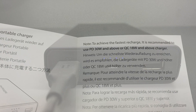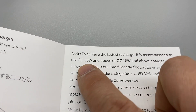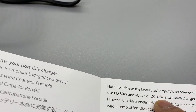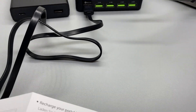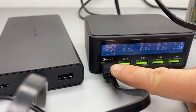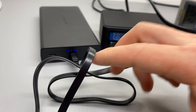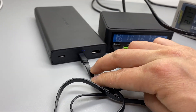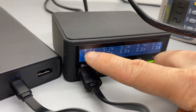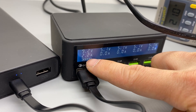I have some interesting findings after reading the manual. It is recommended to use PD 30 watts and above, or QC 18 watts and above. So I plugged this into my QC 3 enabled USB charger with its conventional micro USB plug into the QC 3 port, and I'm able to get a little bit more than 18 watts.